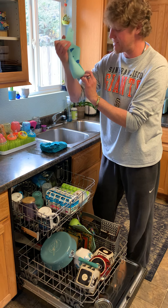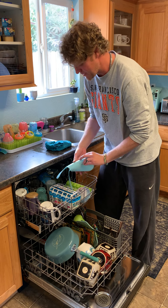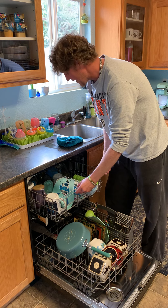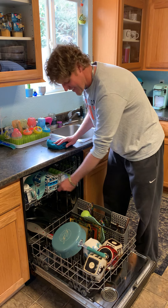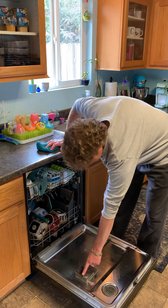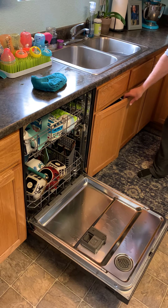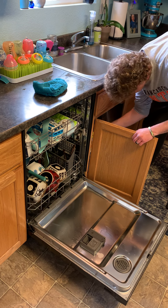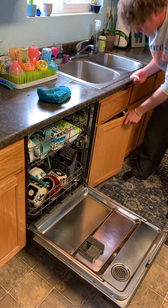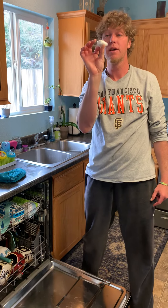My wife has had a dishwasher before and I didn't really ever have one until we moved into this house, so I spent many years just washing dishes by hand — which is fine, but it's nice to have a more convenient way. You can get things just as clean both ways; it's just whatever your preference is and what you have available to you.